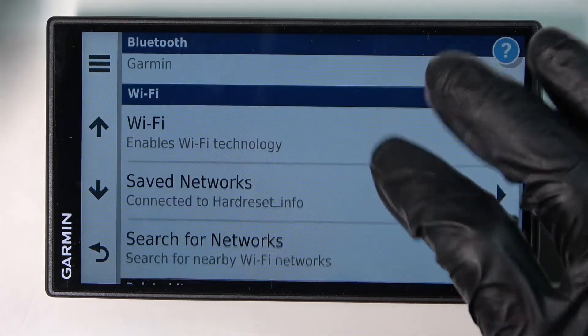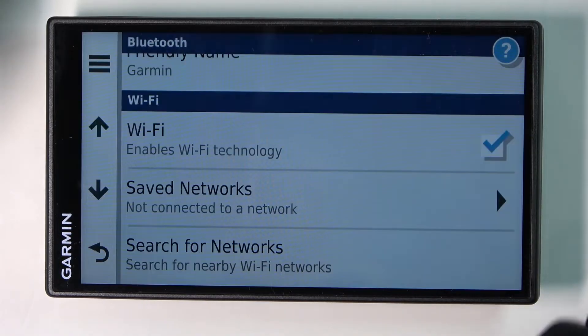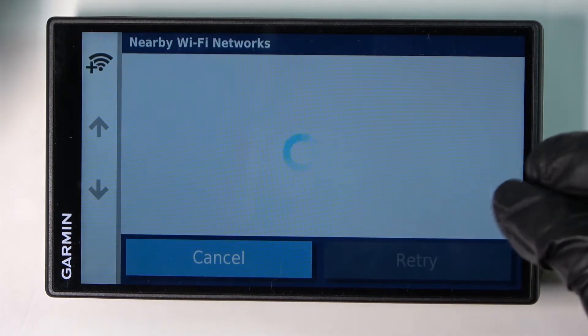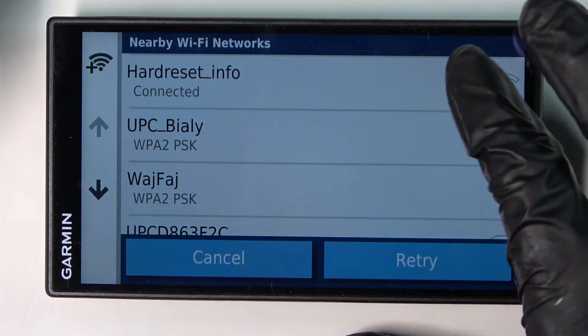Here you'll need to scroll down again and make sure that Wi-Fi right here is enabled like that. Now press on 'search for networks' and select the network you want to connect to.